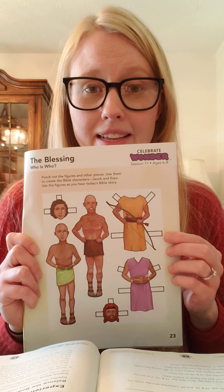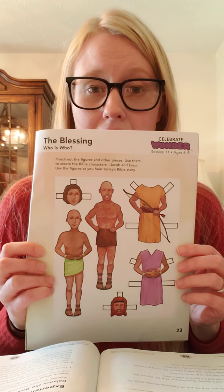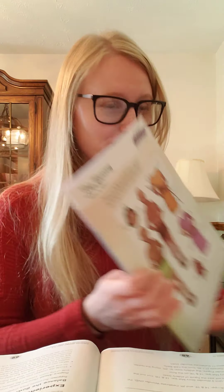So you're going to need to cut these out. You can color them if you printed them in black and white. And once you're done, we will get started with our Bible story.